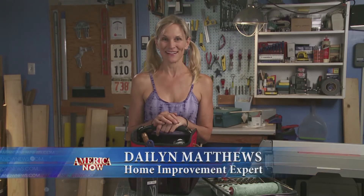Like my dad always says, you need the right tool for the job. Remember, if I can do it, you can do it. I'm Daylin Matthews, America Now.